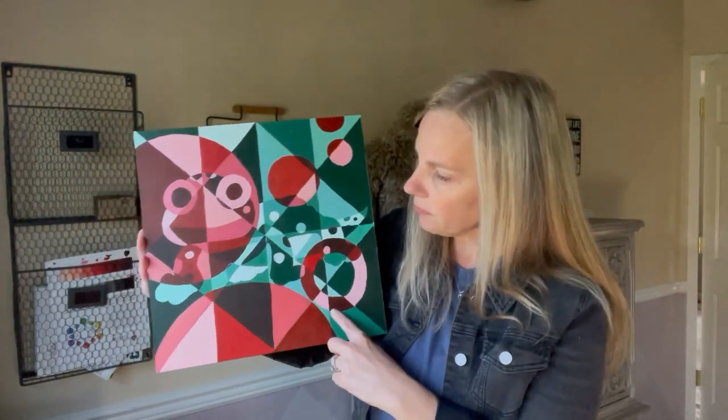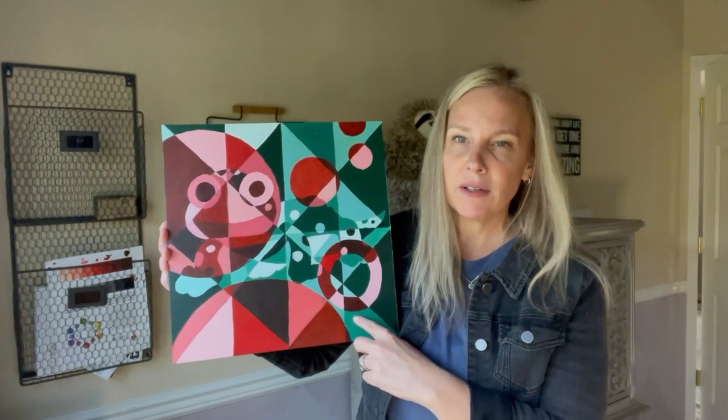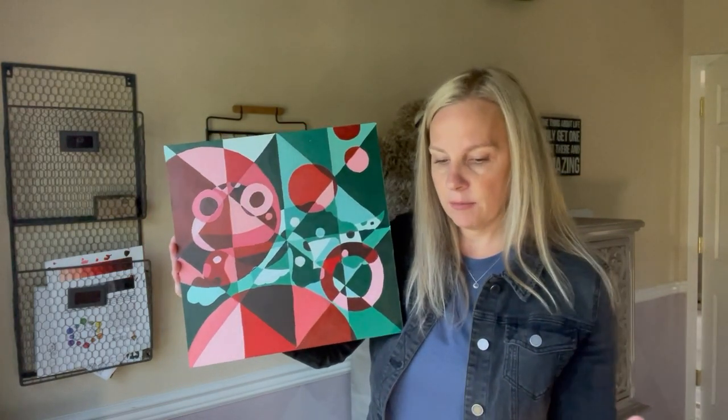You can paint on whatever surface you like. This painting is done on plain watercolor paper. When I'm painting with beginners, I usually use a cheaper surface like watercolor paper, cardboard, or illustration board, or maybe some cheaper canvases. If I'm painting myself or with more advanced students, sometimes I'll use cradled wood panels, stretched canvas, or something a little larger and of more substance.